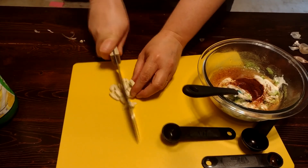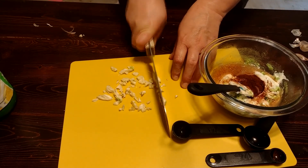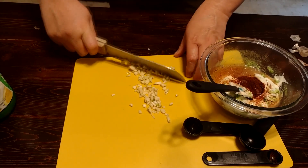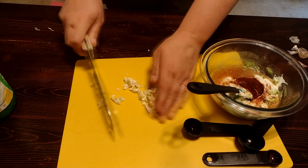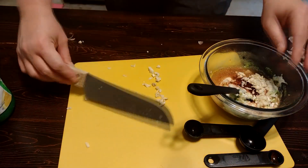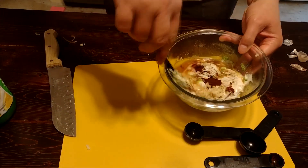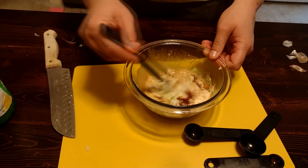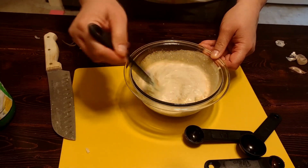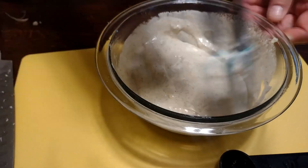I'm going to dice those — they're all pretty fine. Give it a good mix, then I'm going to pop it back in the fridge to wait for those amazing burgers.